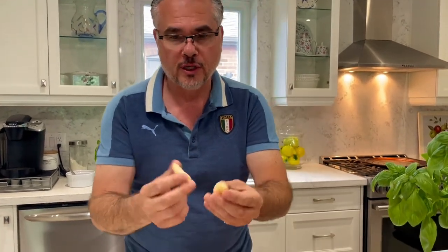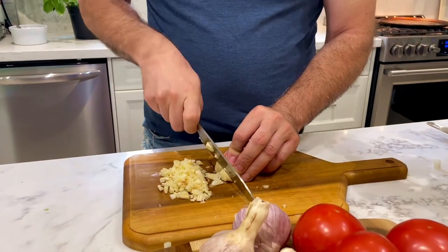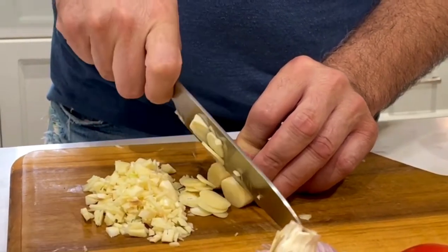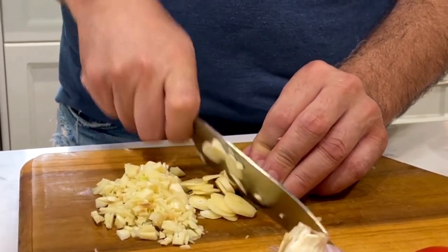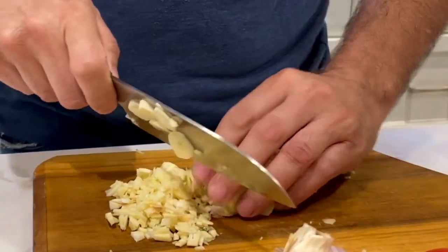Next we're gonna use some Spanish garlic, which I love and prefer over any other type because it's so flavorful. I've already peeled some and I'm just gonna start to crush them up. You want to make sure they're fine and not too big, so that when you bite into your pizza you're tasting the flavor and not big chunks of garlic.